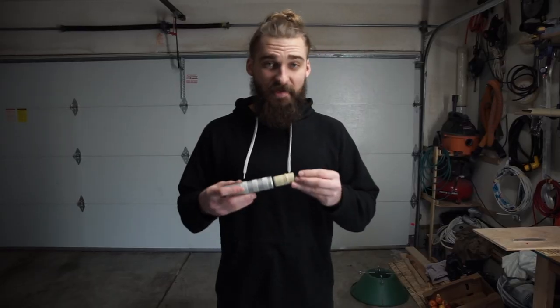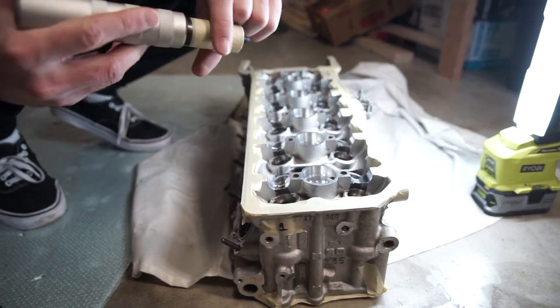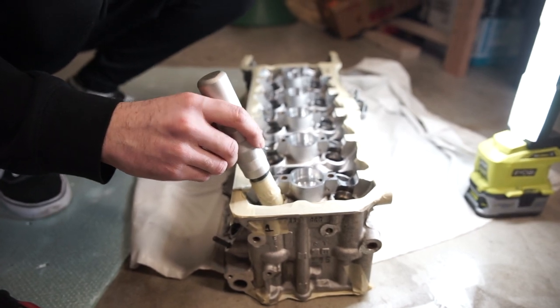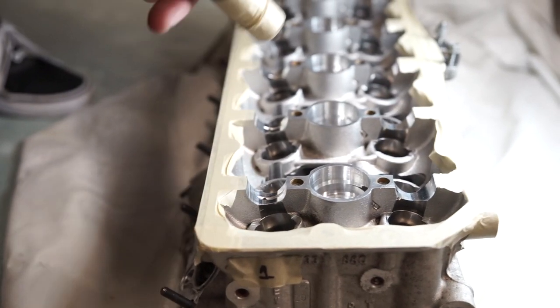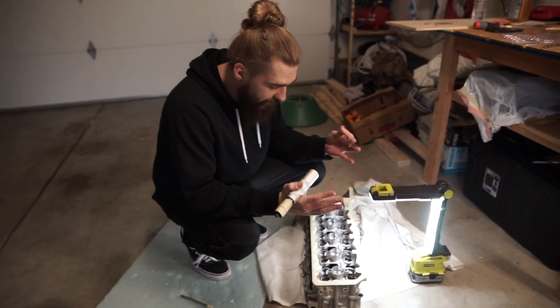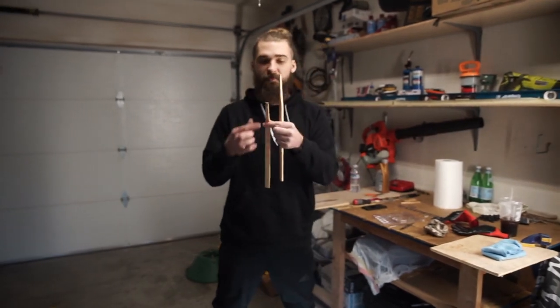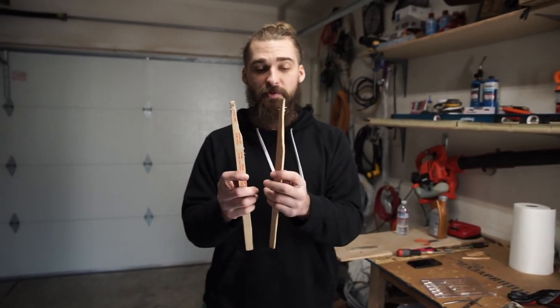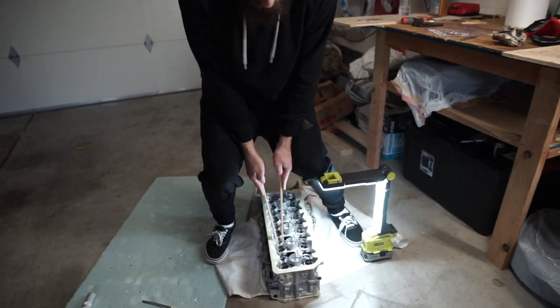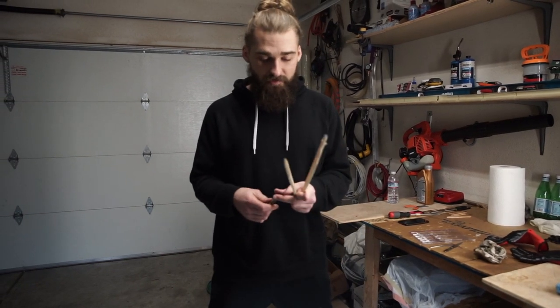After getting all the seals in, pull the valve stems out from the bottom, then move on to the springs and keepers — the most annoying part of this head restoration. There are tools out there for it and I got one, but it doesn't work — it's supposedly the right dimension for the valve stem width but it's just not working. So what we do: take two wooden sticks that are kind of pointy and thick enough not to snap. One person pushes down the spring cap while the other uses tweezers to put the keepers back in. It's an annoying process but that's the only thing that's been working.